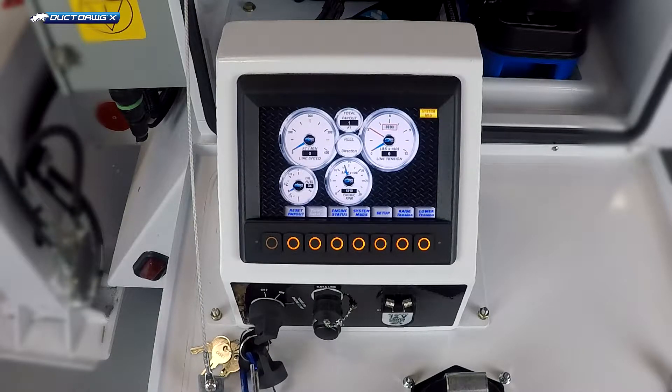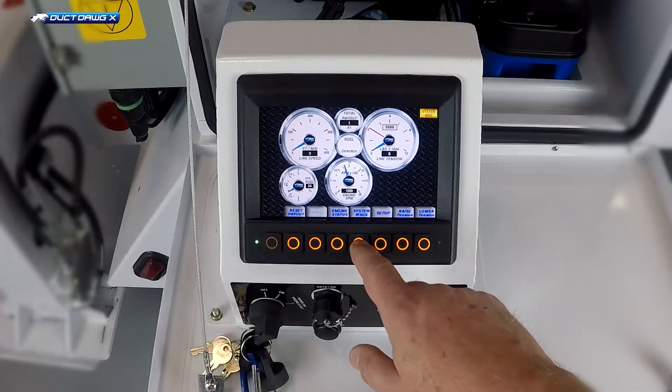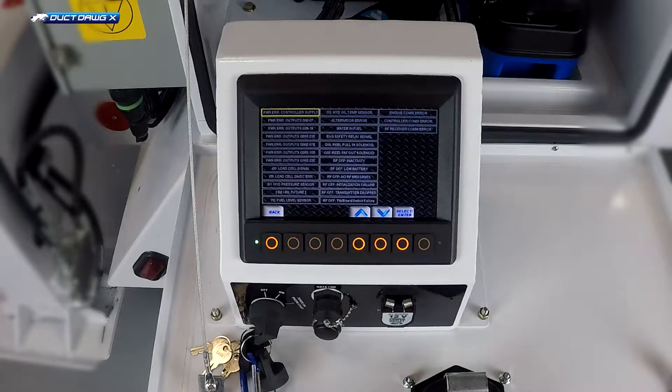If there is a system message, the operator can check system messages by pressing the system message key. Any system messages will be displayed here. Press back to return to the main screen.